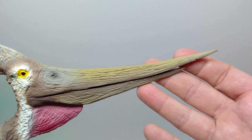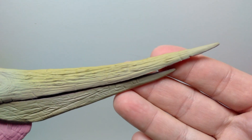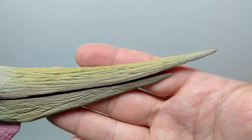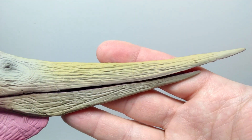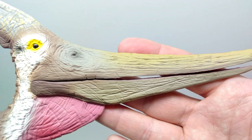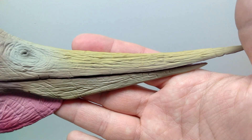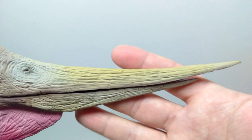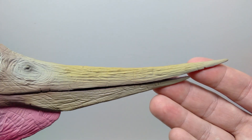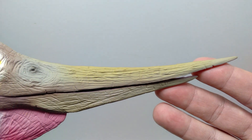Starting up here at the beak of our Pteranodon, the actual detailing of the beak is just unbelievably well done. There is a lot of really nice, very fine detail included in the beak. As you run the entire course of the beak, you can see there are lots of cracks and crevices throughout, as opposed to more of a smooth appearance which you would more often see on a pterosaur beak. Collecta has given this a more rugged, much more realistic appearance.